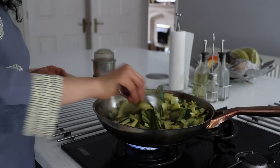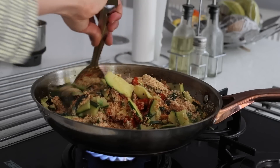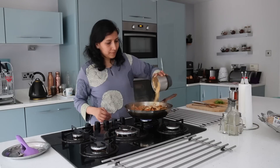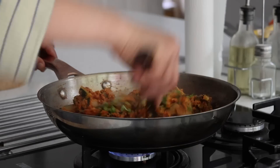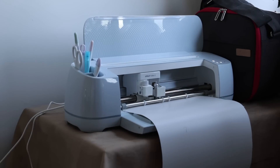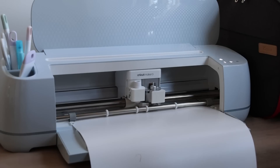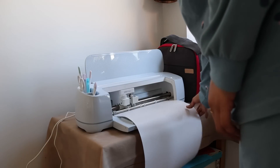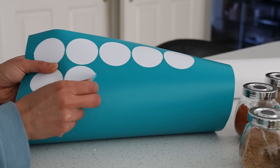I peel off the skin from the peanuts and make them into a coarse powder. To make the courgette palya, in a pan with oil, mustard seeds, and curry leaves, I sauté the courgettes until softened — they tend to soften up really fast. I add two teaspoons of Kashmiri red chili powder, salt, lots of peanut powder, and coriander leaves. At this point I stopped cooking, but then really felt the need to label the powders and spices — and when I have my Cricut Maker 3 at home, I shouldn't be worrying at all!